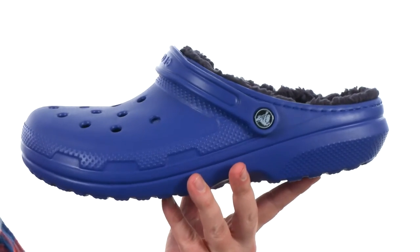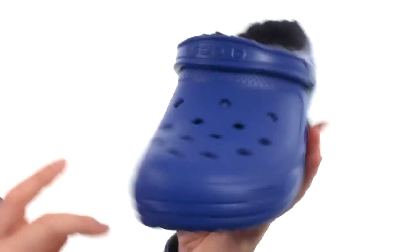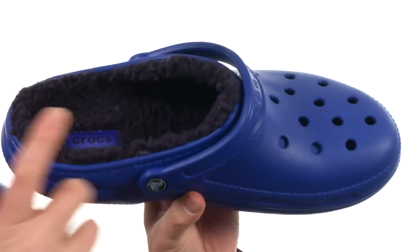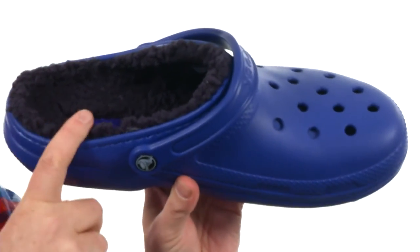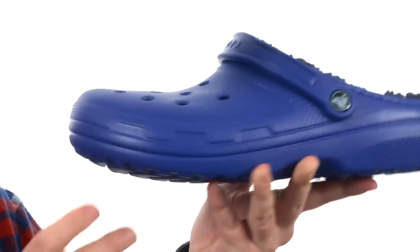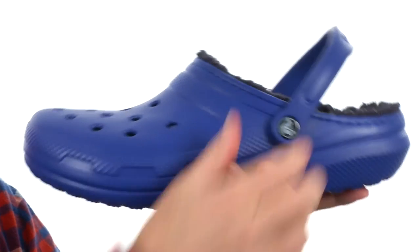What we have here is that Classic Clog silhouette. It's made out of that Croslite material all throughout, except they went ahead and put in this faux fur lining — super soft. It's going to be a Level 2 comfort out of their 1, 2, and 3 scale, with 2 being right in the middle, so it's going to be a really comfortable design. And of course you've got that strap you can wear forward or back.